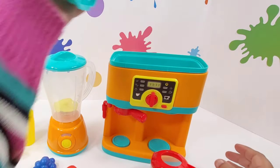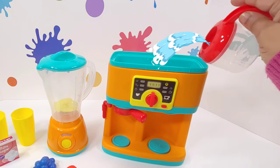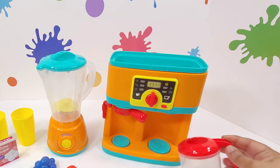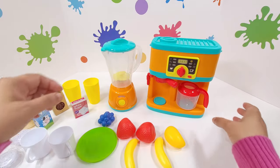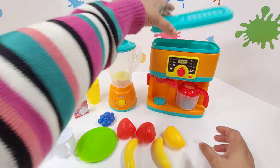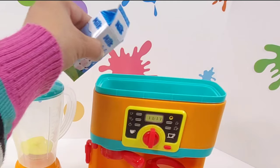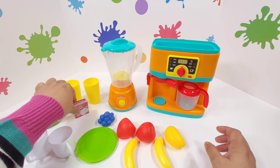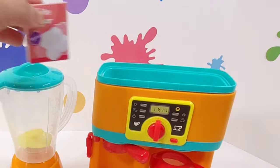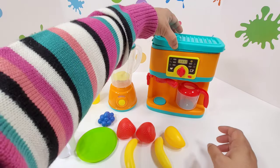Alright, here comes my water. Pour, pour, pour, pour, pour. Very nice. Close it. Now, I will go ahead and put some milk. Some sugar. Now, I will close it again.